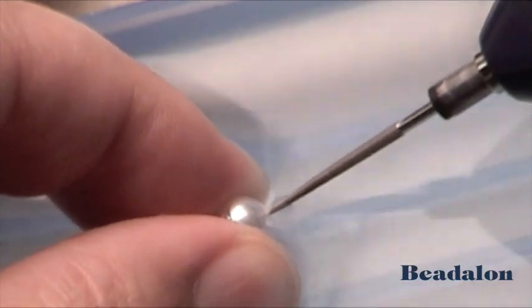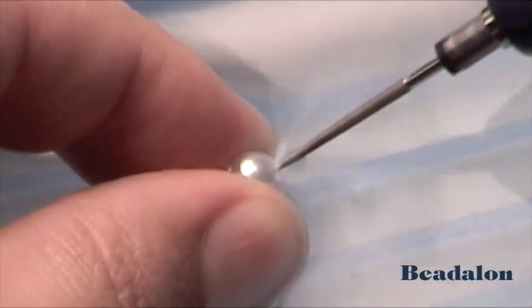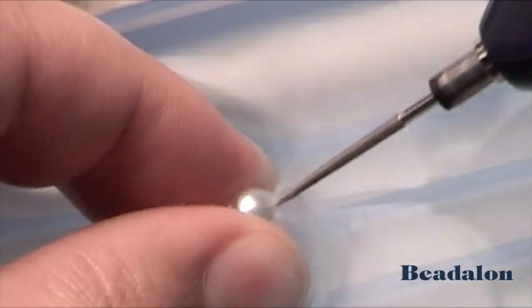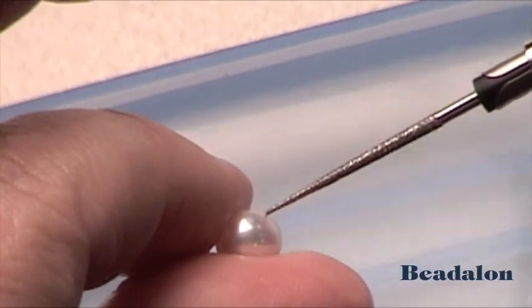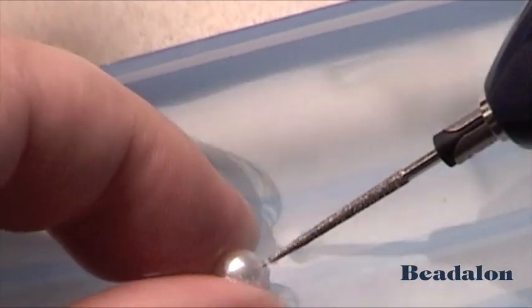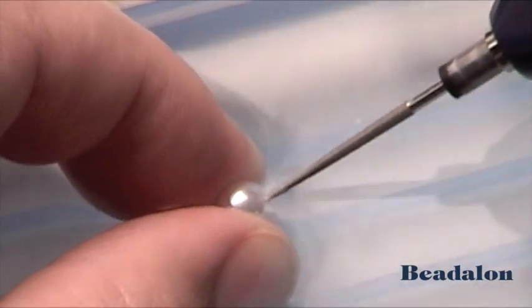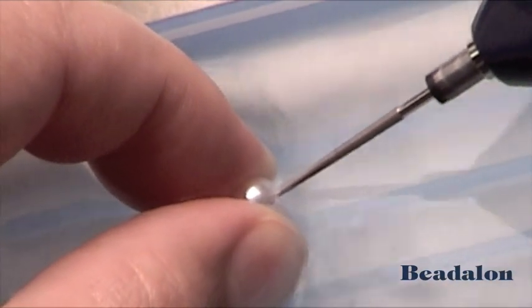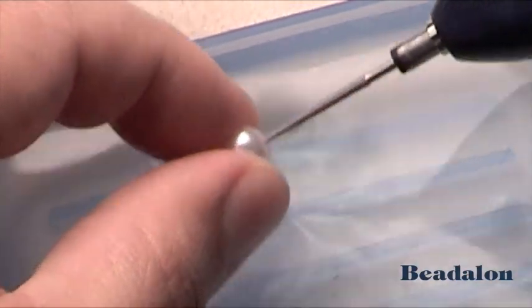Let the spinning of the reamer do the cutting. You can bounce just lightly so that the cutting continues. The tip is tapered, so you'll need to go from one side and flip it over and go to the other side of the bead or the pearl, so that you can cut a hole that's very close to the same size from either side.